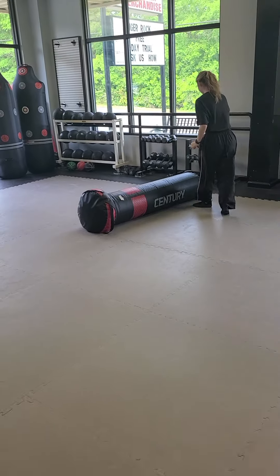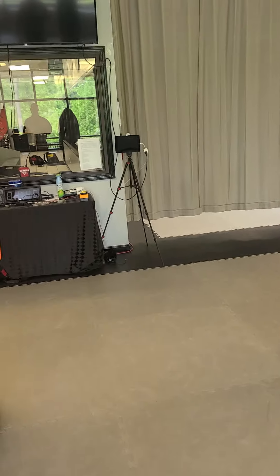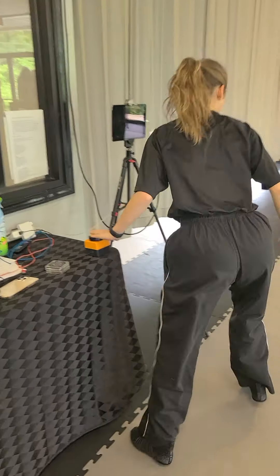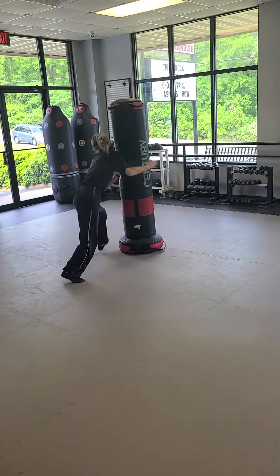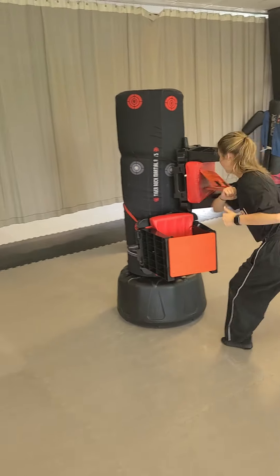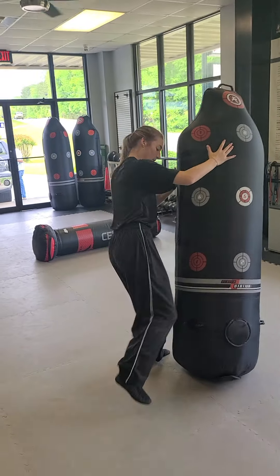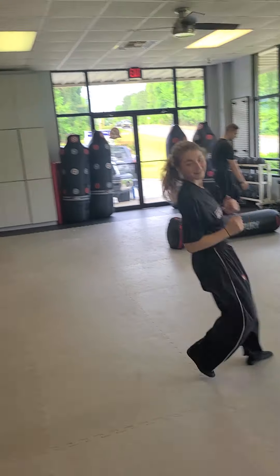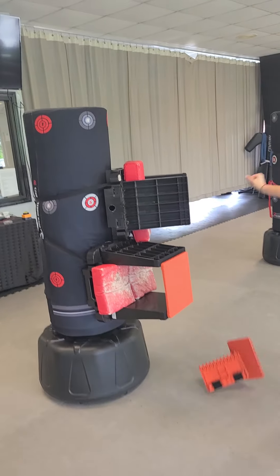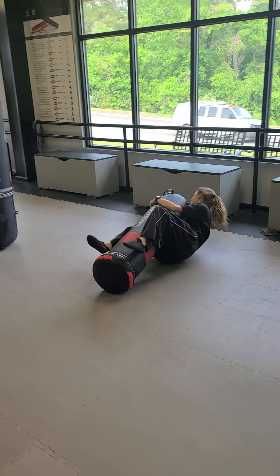So we're going to let her go full speed. We're going to start her at the timer button — and go! There she goes, takes off. She does a roll, she hops up, she tackles it, strikes it three times. She comes over, she breaks a board and a board. She comes over and grabs it — three knee smashes — kicks it over. She comes over: break and break. She tackles it, rolls over one full circle with it.